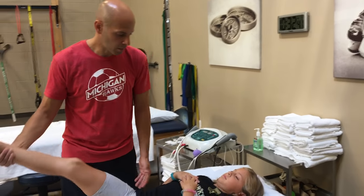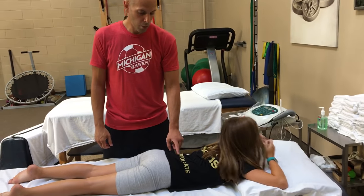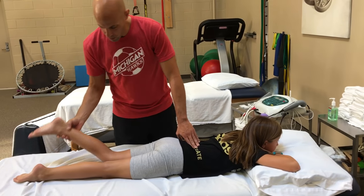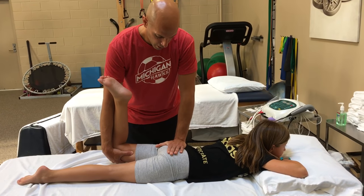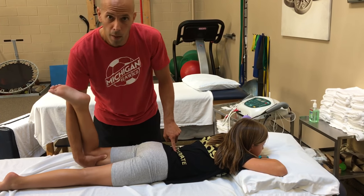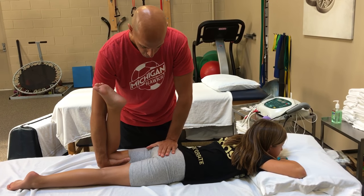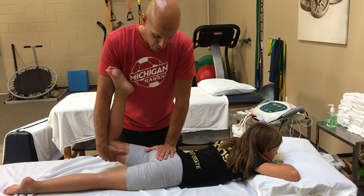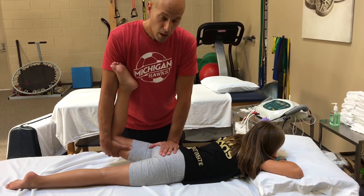Go on your stomach for me. For hip flexor stretching, we want to make sure that we're not getting too much extension in her low back. I'm going to take her leg, hold down her butt so that I don't get too much extension in her low back and create another problem. I grab her leg just like this, hold her bottom down, and then take up slack into hip extension to stretch the hip flexor. That feels pretty good. Hip flexor stretch.